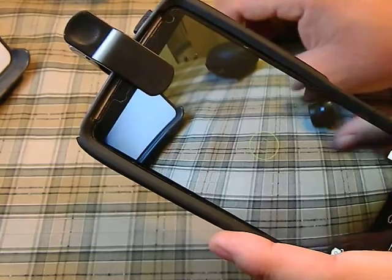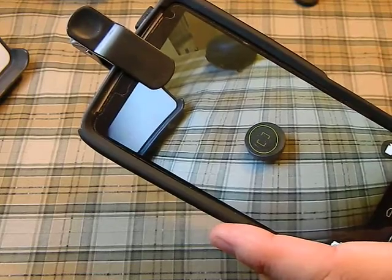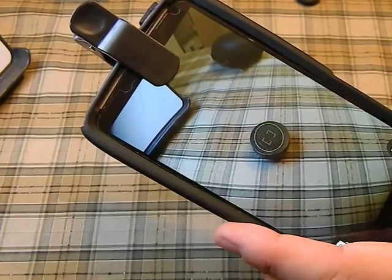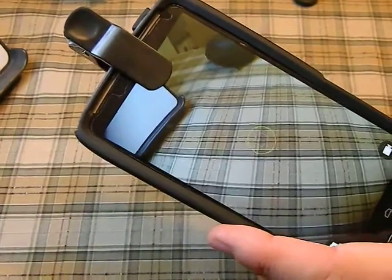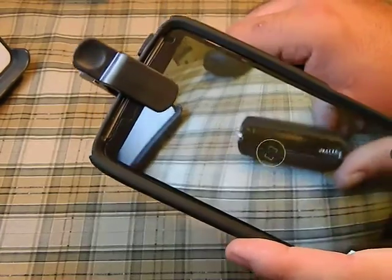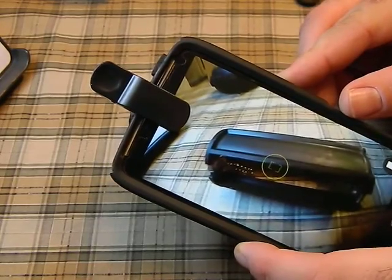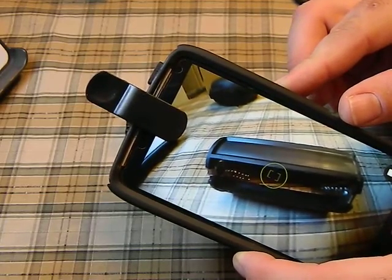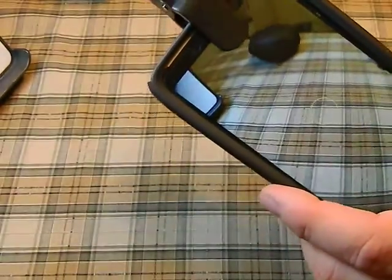Another use is when you're trying to get a picture of something close up that may be a little bigger than what you want to capture. Like this battery carrier for a flashlight — what this allows you to do is kind of get in there close but also maintain a wide field of view. You can actually get pictures of bigger items, especially longer items, so they will come out and you can fit them into the screen but still maintain being close up to it. I've actually found it very handy.